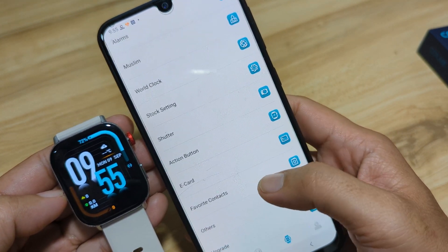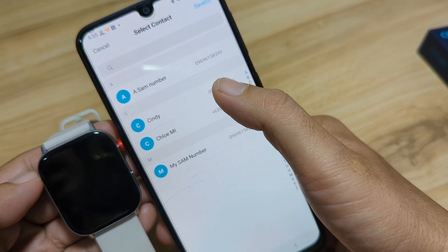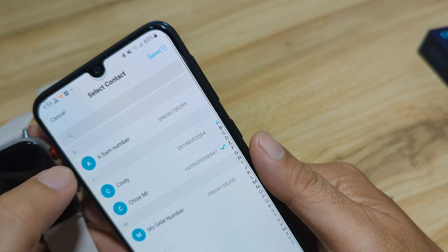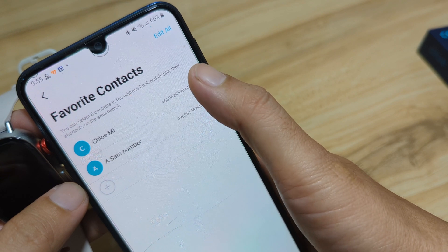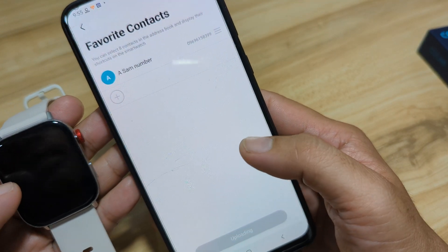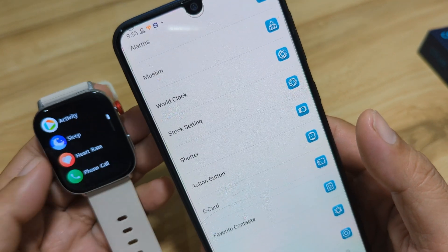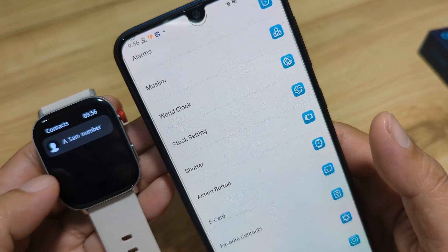Let's go to Favorite Contacts and add one. Let's add the number for Sam. Save it, then tap Done. Going back, we can see it under Phone Call — Contacts — and we have the number for Sam listed there.